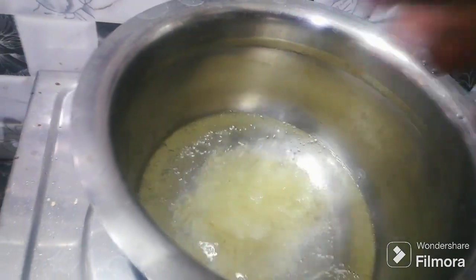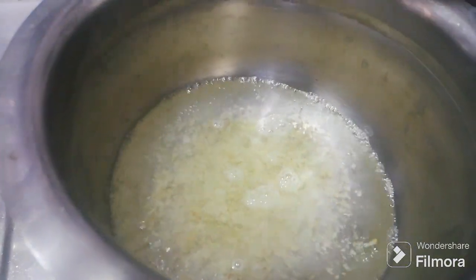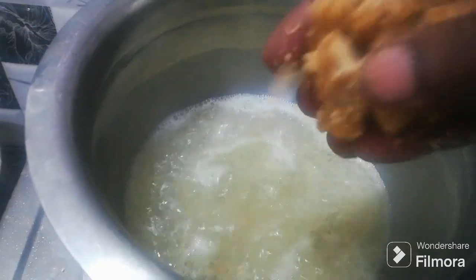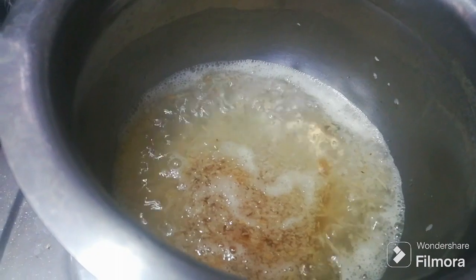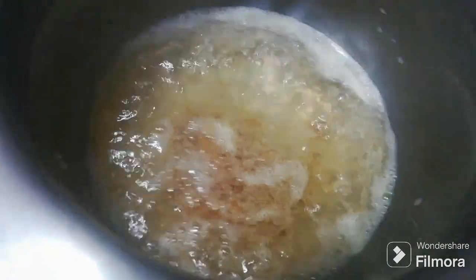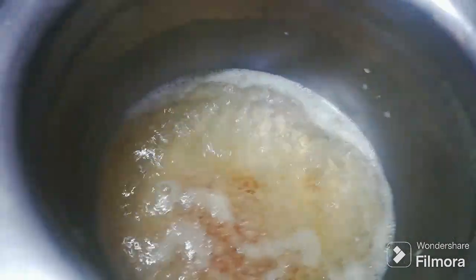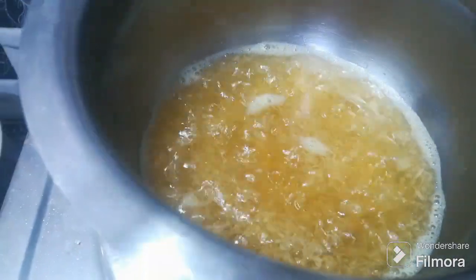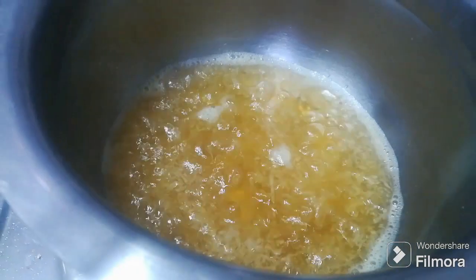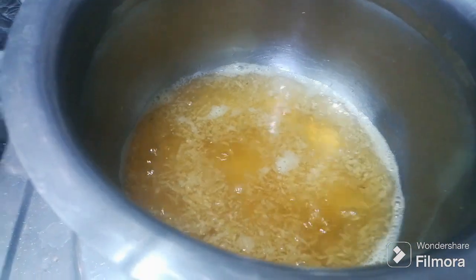Now we can put the sauce in half of the pan. Let's put the sauce in the pan. Next, we will put the sauce in the pan and the cane. Then we put the sauce in the pan, mix the sauce all the way, and then we make the sauce.